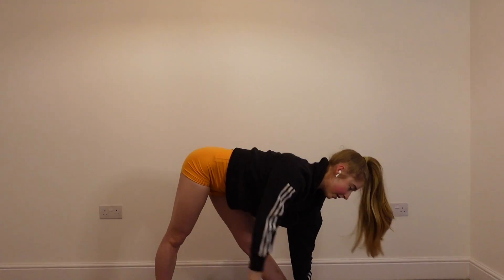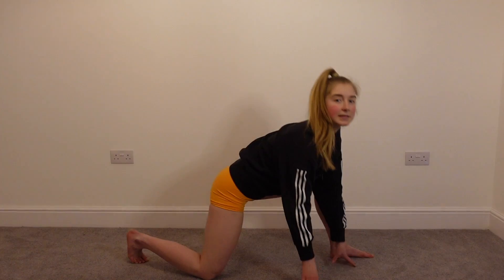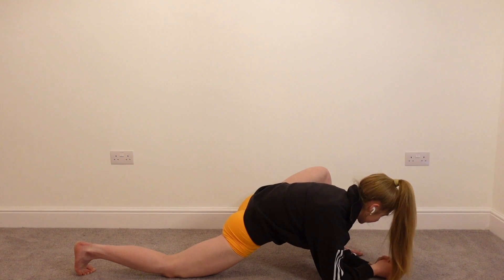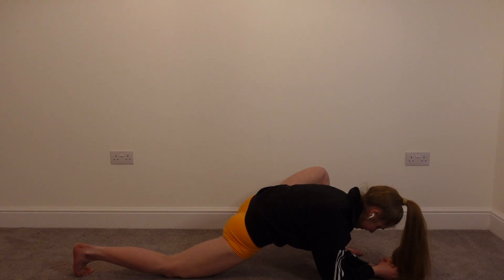And we're going to circle that arm round and come down into a low lunge position. In this low lunge position, we're really trying to drive that back knee down to the ground. And then if we can, we're putting the elbows onto the ground, so we're getting nice and deep into this stretch.